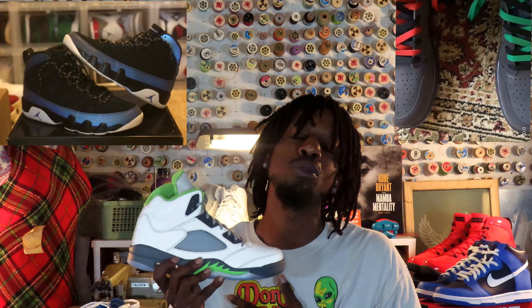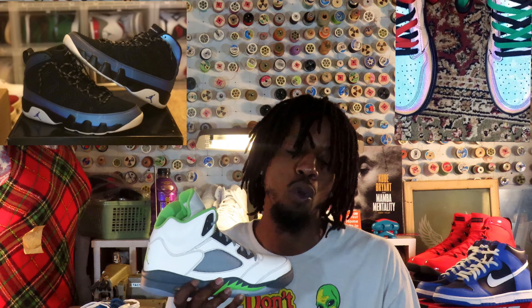With the Jordan 1 Fearless — I didn't like the shoe at first, didn't buy it on release, but then after I saw it, it blew my mind and I knew I'd lost out. I got blessed with the shoe from Nike, but even when I laced it up and wore it I was so scared — I've only worn that shoe once.